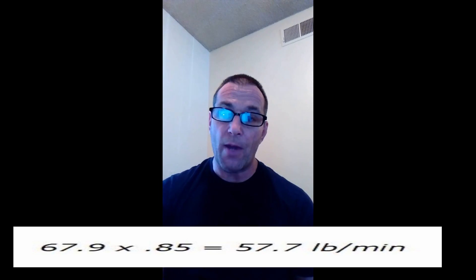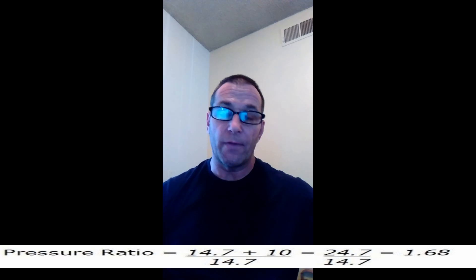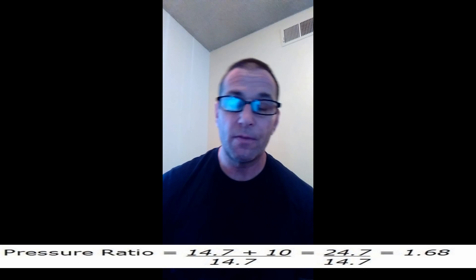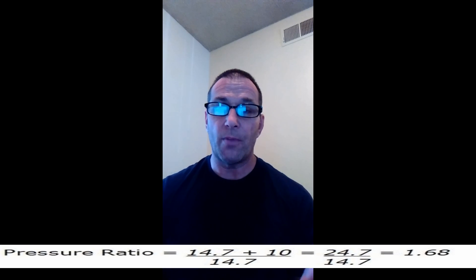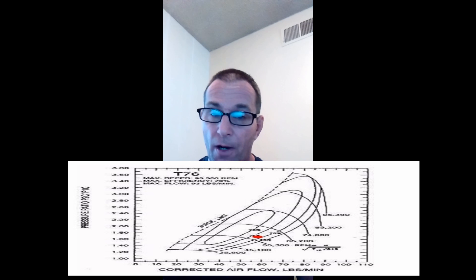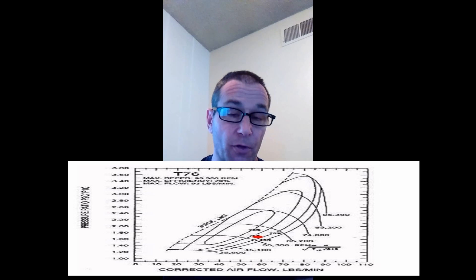We have half the information we need. Now we find our pressure ratio: 14.7 — which is atmosphere; if you live in Colorado it'll be a lower number, but 14.7 works in these formulas — plus our boost PSI gauge of 10, divided by 14.7. That gives us about 1.68 to 1.7. Then we go to our map, follow across the bottom in pounds per minute, go up to our pressure ratio. If that falls outside the map, it's no good. If it falls inside, near the center, it's a good match for the compressor.